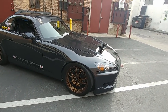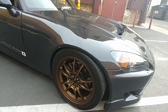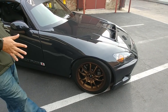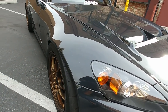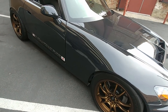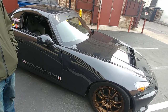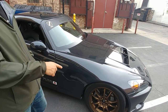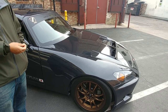The front wheels are Mugen MF10s, 17x9, from the new re-release, mounted on Nitto NT01s 255/40/17. This setup will not fit a stock body car — these fenders are downforce fenders, 30 millimeters wider than stock. I get asked about specs a lot, but the wheel will fit; the real issue is I also have 15mm spacers with extended studs on the front to make it even more flush. I've done a few other little tricks to get it dialed in perfectly.